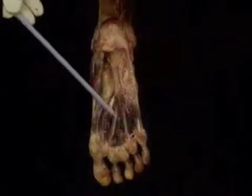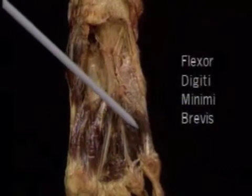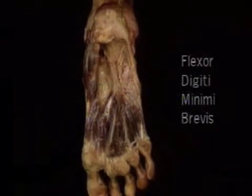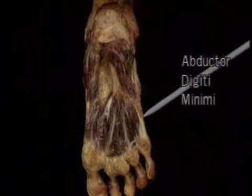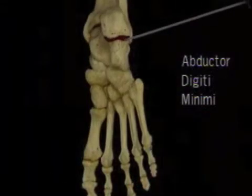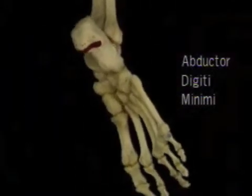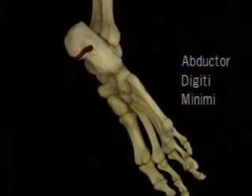Lastly, there are two short muscles for the fifth toe: a short flexor and an abductor. The flexor is flexor digiti minimi brevis — an outlying interosseous muscle that's been given a long name. The abductor is abductor digiti minimi, which arises all the way back on the calcaneus and is inserted on the proximal phalanx of the fifth toe.